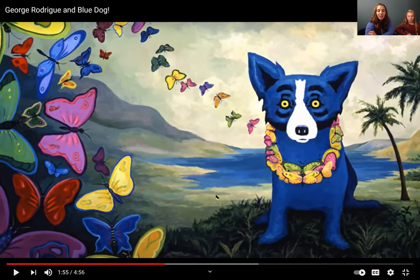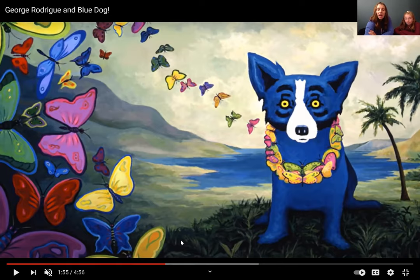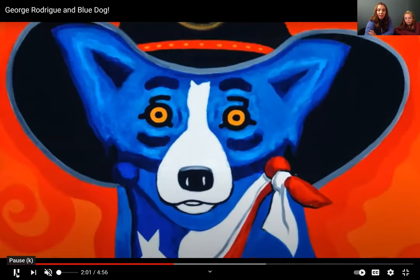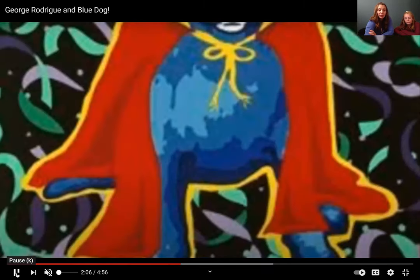So as you can see, it started off as a painting of this blue dog from a picture of his own dog. He was depicting a legend in his Louisiana culture called the loup-garou. After he painted this dog, she became so famous that he started to use her in other ways — painting different scenes around her and focusing on how he could make this Blue Dog in different ways. So it wasn't always about the legend anymore; he started putting different clothes on her, backgrounds, and all sorts of different scenes.